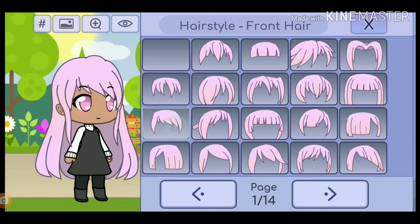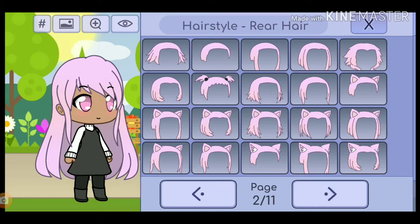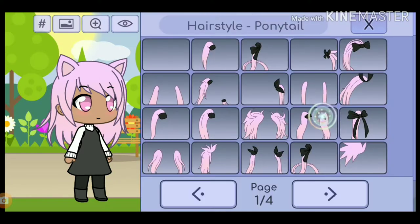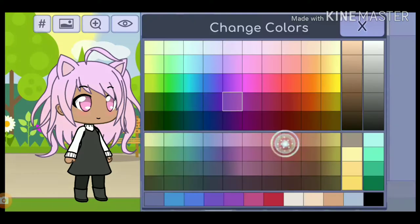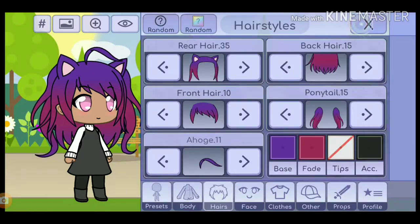Next, you're going to need front hair 10, rear hair 35, back hair 15, ponytail 11, and odd 11. And I'm going to change it to the purples that I can see in the video.